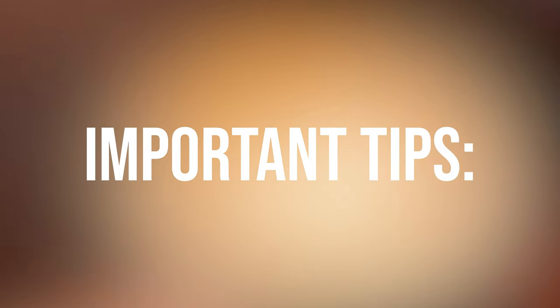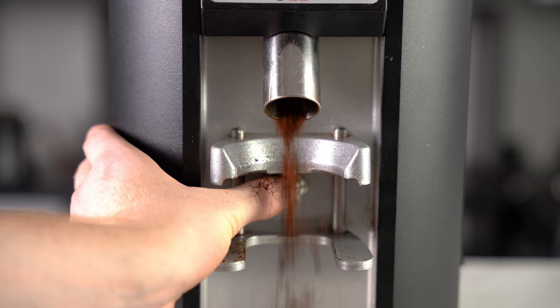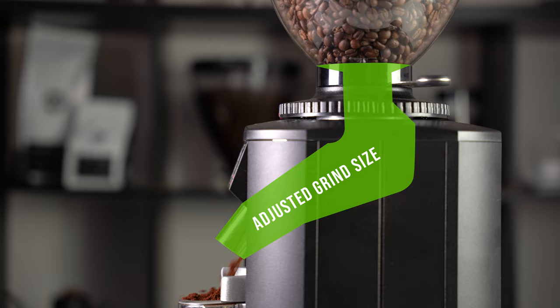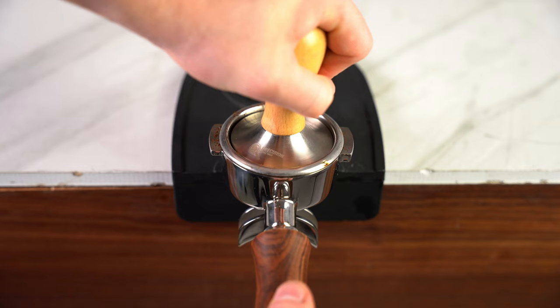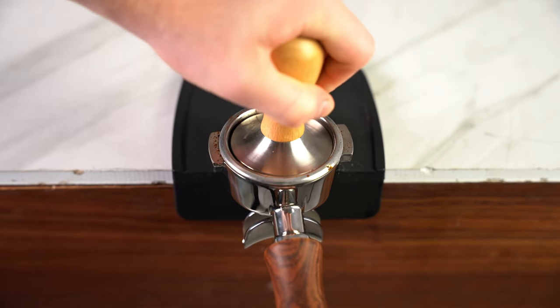Important tips: each time you adjust your grind size you'll need to purge the grinder, as there's distance between the burrs and the nozzle where the grind needs to come out before you can get the adjusted amount. Failing to do this can give you misleading results. You also want to make sure your tamp has consistent pressure, to make sure you aren't changing the amount of work the water will need to do to pass through the grind.